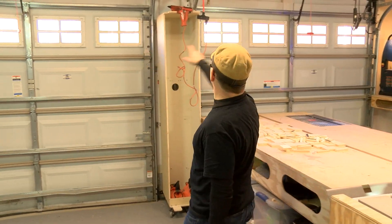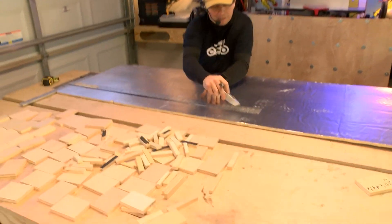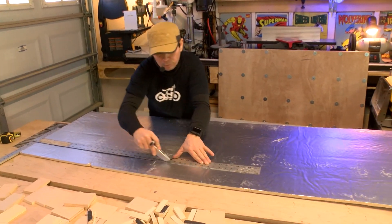We got it all cleaned up and now we're going to start with the build. The first thing I'm going to do is measure and cut the panels for each of the 16 different spots.